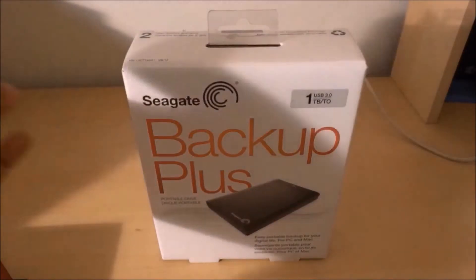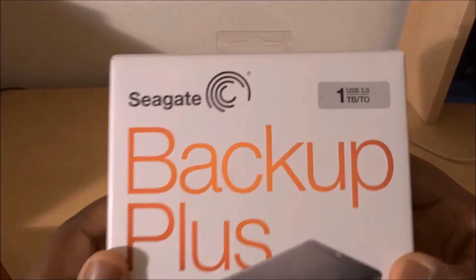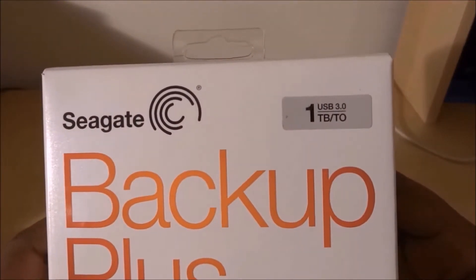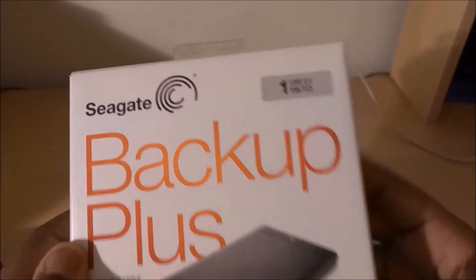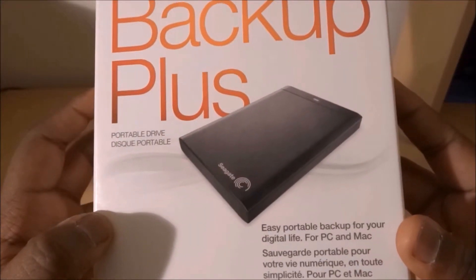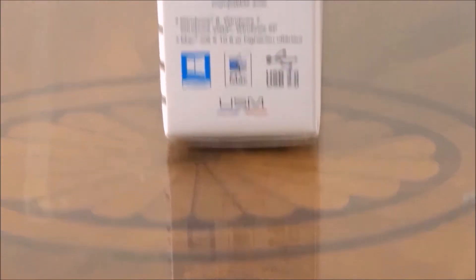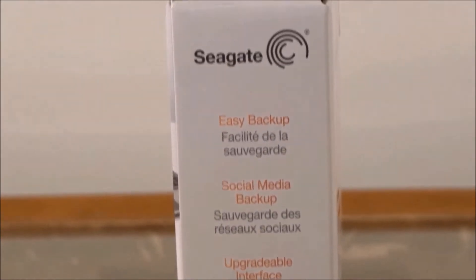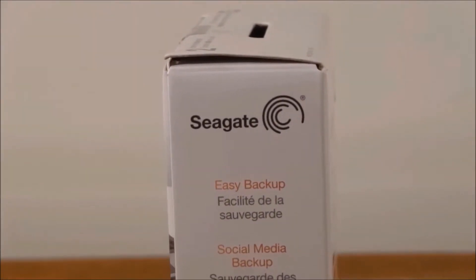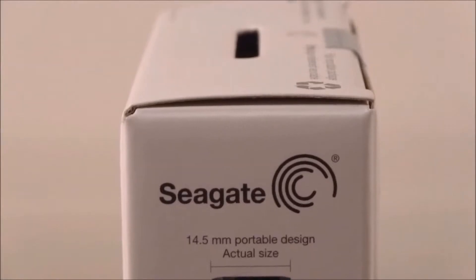Okay guys, so you can see we have the Seagate Backup Plus 1TB USB 3.0 portable laptop external hard drive. It's an easy portable backup for your digital life, which is their slogan for the product. As you can see, it works on both PC and Mac — XP and higher on Windows and OS X 10.6 and higher on Mac.